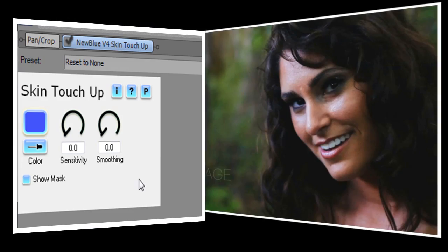Today, I'm going to show you how to use Skin Touch Up to enhance your close ups and make your subjects look as beautiful as they feel. When you first open Skin Touch Up, you'll notice that there are just three main controls that we'll be working with: color, sensitivity, and smoothing.